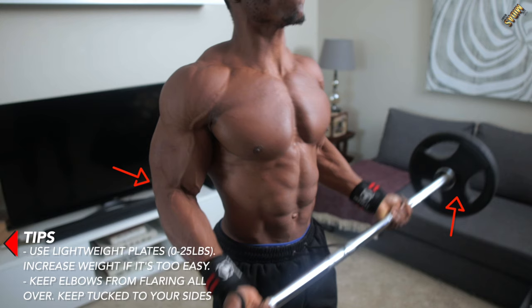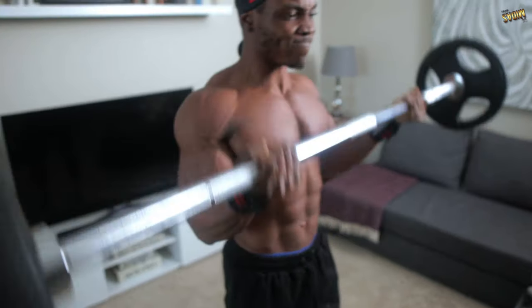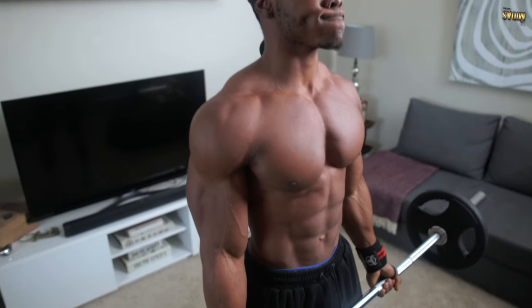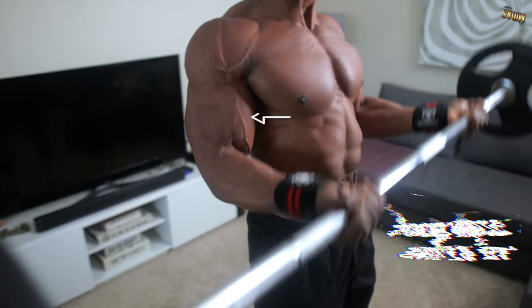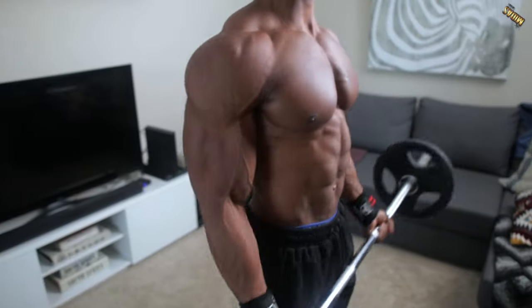Here's a tip: you want to use a lightweight plate, something between 0 and 25 pounds. You can increase the weight if it feels too easy. Also, make sure your elbows are tucked to your sides — you don't want them flailing or flaring around. This targets mainly your entire biceps, helping you build size and strength throughout the biceps region.